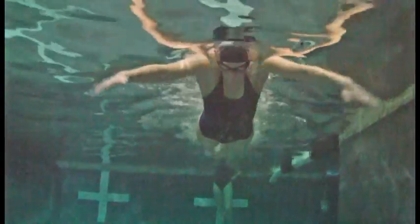For this video, we are going to use the flutter kick for all of the drills, but you should also do this with the butterfly and breaststroke kick.